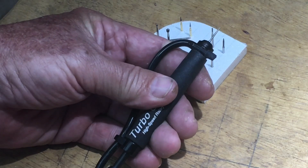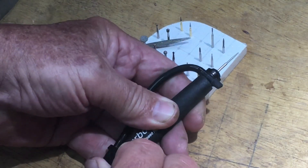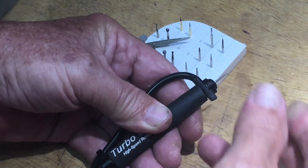The tool is very easy to use. To get a bit out, you simply push the back and out it comes. To put a new bit in, you simply place it in the jaws and push it in.